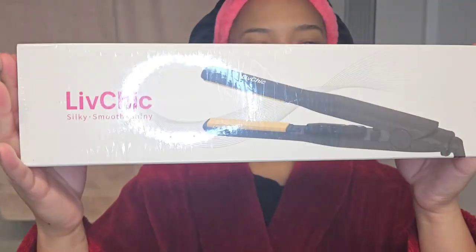Turn the notification bell on so you can see what I'm doing next. This is what's going on, y'all. I just want to show you guys the type of short hair that I'm doing. This wig that I got is from Amazon, which I will leave in the description box below. Most importantly, I'm going to be styling my short wig with this Live Chic Suki Smooth Shiny new flat iron I just got. And if you stick around to the end, you'll see how you can get a free one.